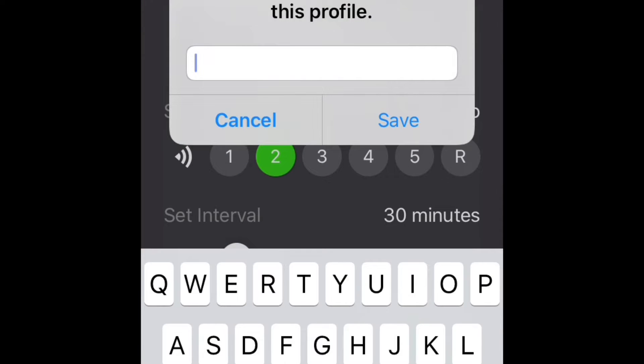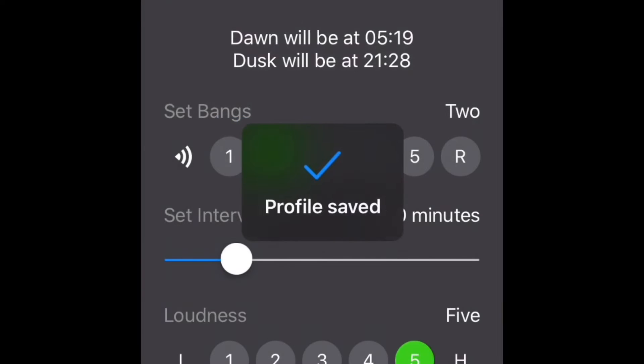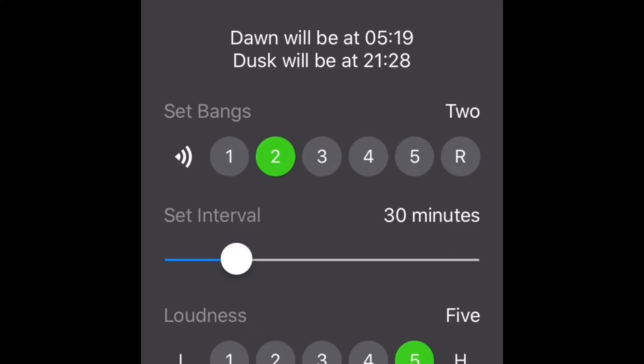So then we can just press save, and it's going to be called 'subscribe' - so yes, that's what you should do: subscribe to the channel, please, it's free and easy. So we're going to save that and that's it - now connected to the banger.